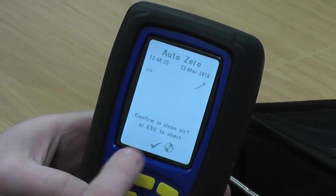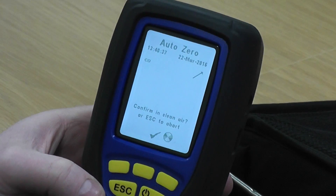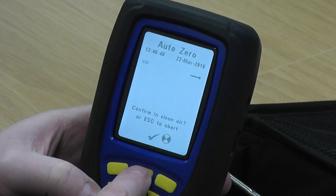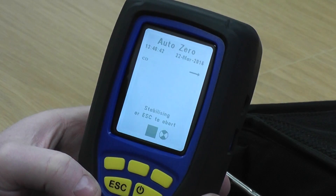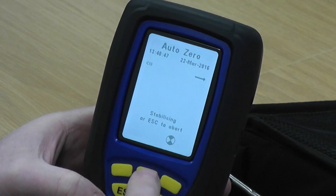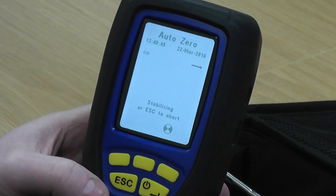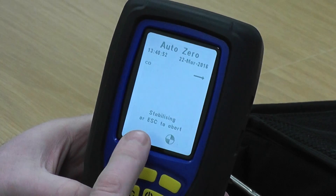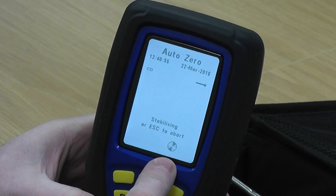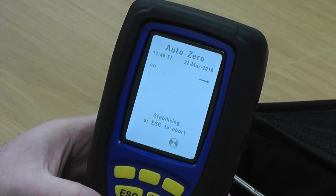It's asking me to confirm I'm in clean air. As I said, that would normally be outside, or you'd be hanging the flue probe outside the window. So I'm going to press to confirm I'm in clean air. If you've got a V range, it's slightly different — you have to wait for the flat line before you press the middle button. But the Evo is automatic; you just press the button and it finds its own zero point.